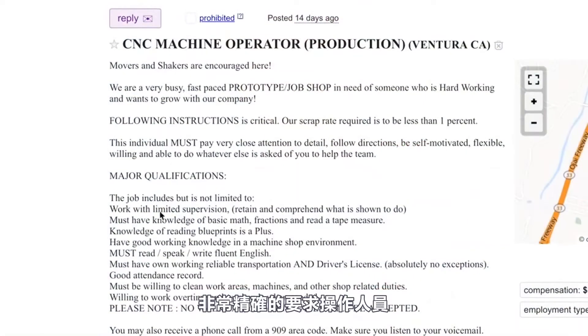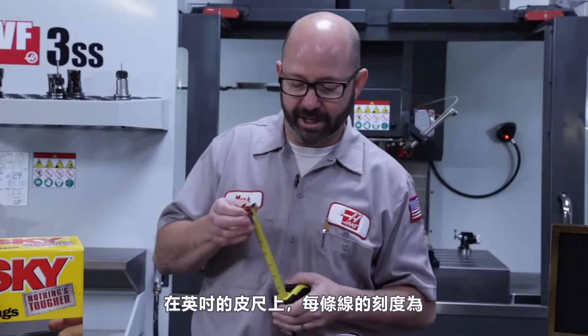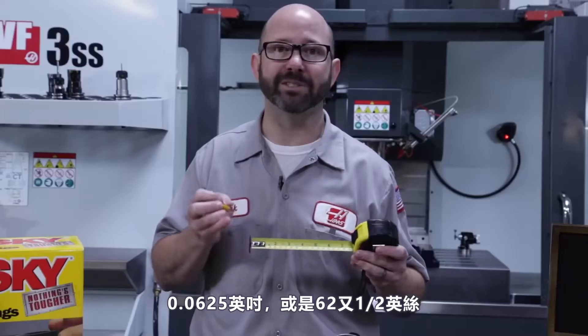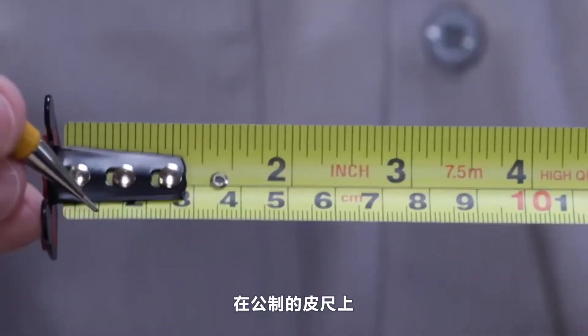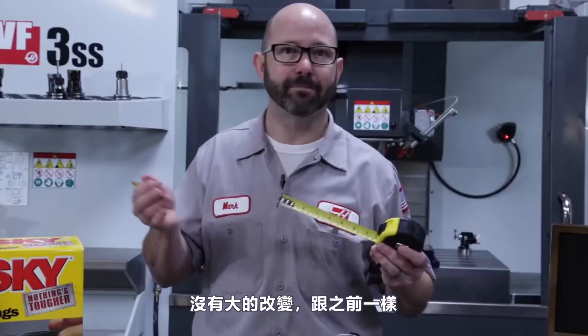Over the last few years, I've seen more and more job ads that specifically ask that operators know how to use a tape measure. It's the basics. On an inch tape measure, the graduations are now coming every 1/16th of an inch — one divided by 16 is .0625, 62 and a half thou. For metric tape measures, the graduations are still coming every millimeter.